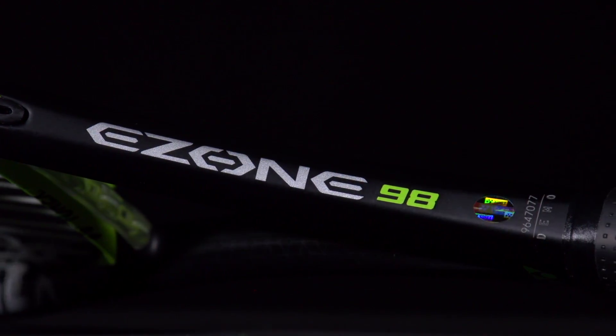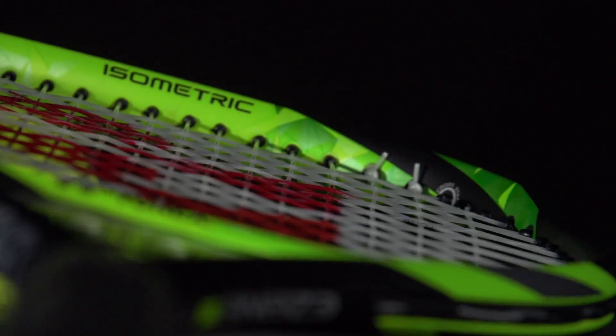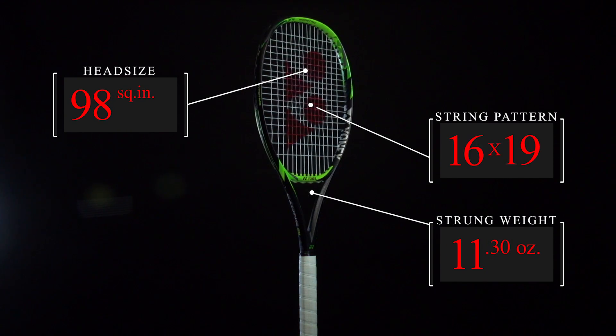The Ezone 98 continues to offer the great technologies that made Yonex popular, like their iconic isometric frame shape, an oval pressed shaft, and their dual shut system.